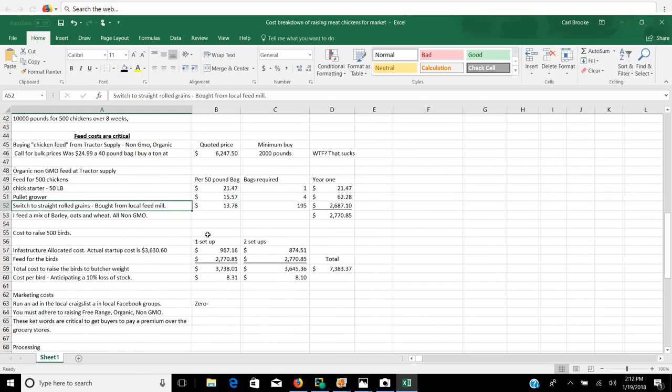Let's take a look at total cost. We have our infrastructure cost of the first setup at $967.16. We have a feed cost of $2,770. That gives a total cost to raise the birds to butcher weight of $3,738.01, and a cost of $8.31 per bird. I'm anticipating a 10% loss in stock between delivery and whatever losses you have on farm. So if you buy 500, you're going to end up with 450. You can go to tremendous lengths spending ridiculous amounts of money trying to reduce that number, but you're better off if you just accept it and move on.